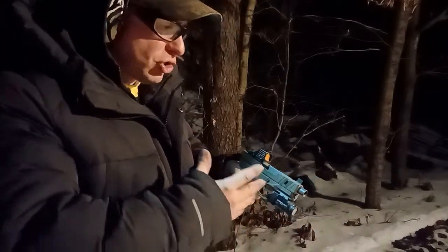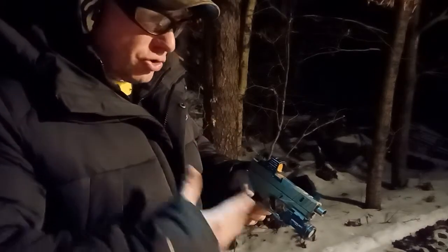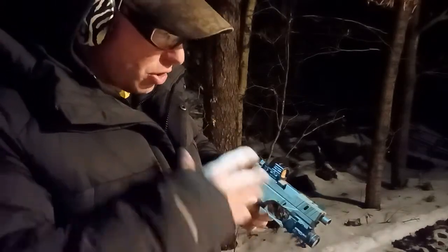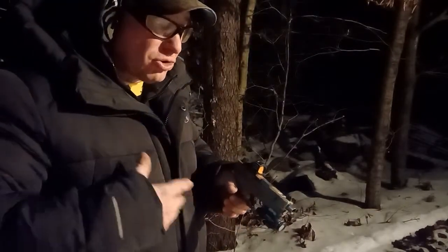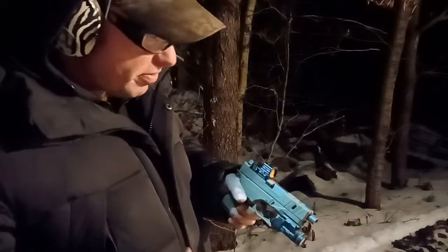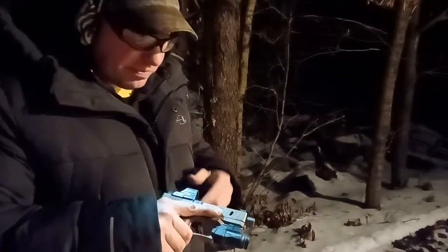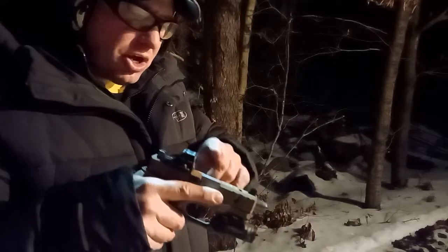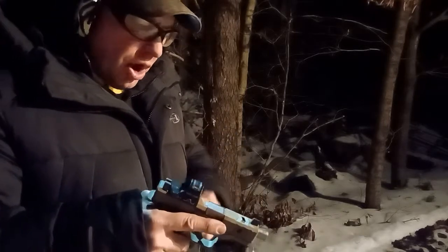With the standard G26 barrel, I use 124 grain bullets. I find the heavier bullet allows the pressure to stay higher a little bit longer since the bullet is a little slower coming out of the barrel, and the G26 cycles more reliably with 124 grain bullets. But most days I just want to have some fun, so I'll throw in the G19 barrel and the gun works great.